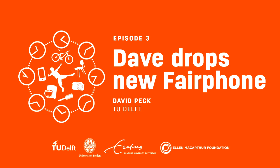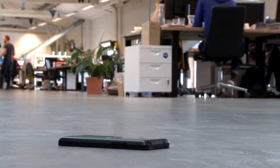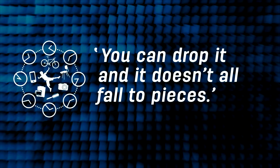Hi, here I am with this fantastic Fairphone — I'm just loving the look of it. Apparently you can drop it and it doesn't all fall to pieces, which is fantastic. I feel kind of a little bit strange doing it, but it's not the first time it's been done. And this is what we talk about when we say a longer life product — really fantastic.